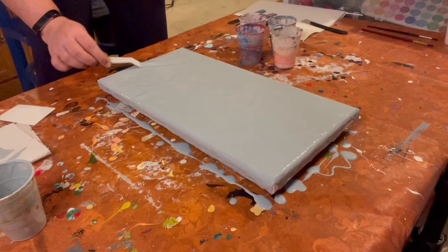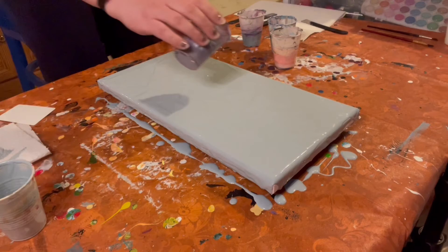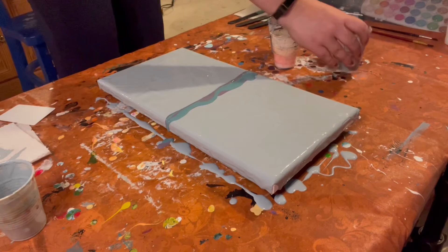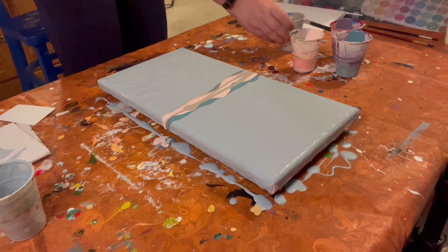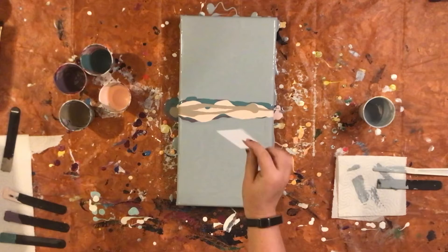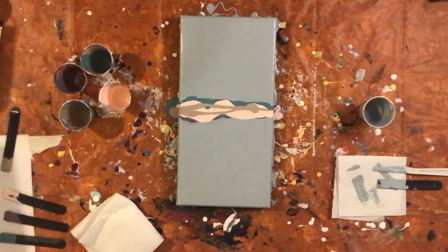Now we're going to do our stripe right there in the middle. I think I'm going to do purple and blue first, then some pink, and then the sand. Last time we did a ghost swipe I used index cards. I don't have index cards this time, but I do have this credit card-sized plastic thing. We are going to use that and just wipe it off after every swipe, and it's not going to be too many since we're going vertically.